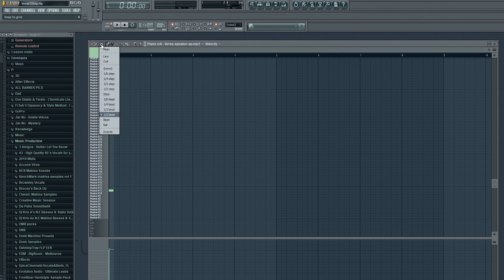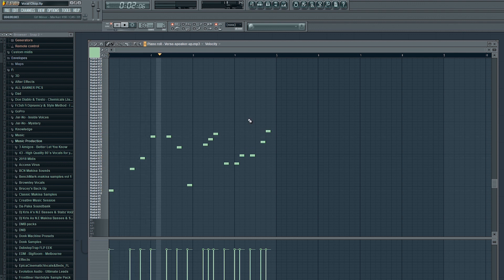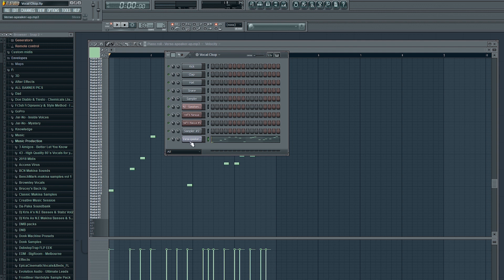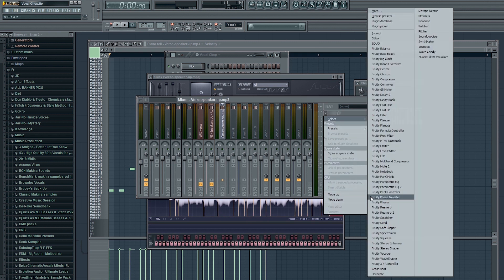I'm just going to write a quick melody now — completely random — so I'll just write it really quick and speed the video up while I do it. Okay, so if we move this window out of the way and then click on the Slice X tab again, if we move that to the side we'll get the properties, and then we're going to assign it to a free mixer track. Now we can start adding some effects.